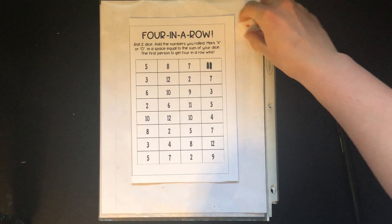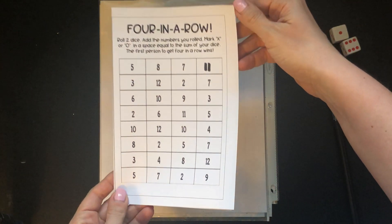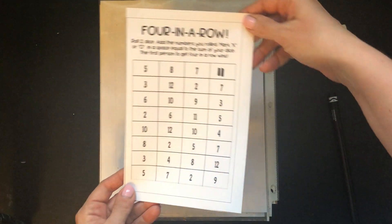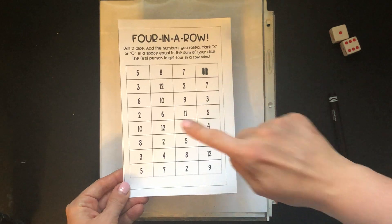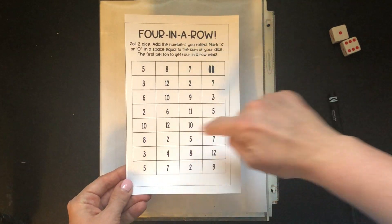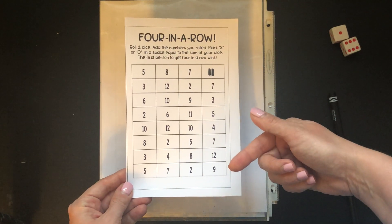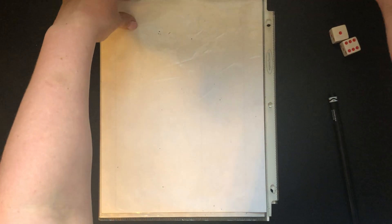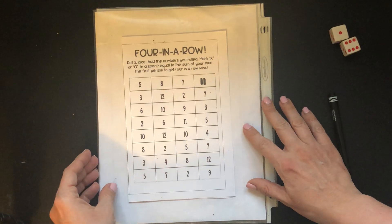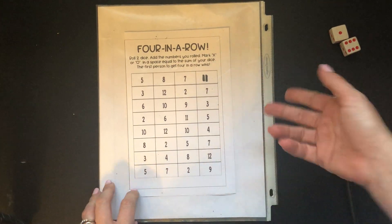A great way to use this board so that you don't have to keep making one over and over is to print it out — or if you don't have a printer at home, look at the picture I sent you and create your own board on paper — then slip it in the protective sleeve I sent home with you so you can constantly reuse it and play the game over and over again.